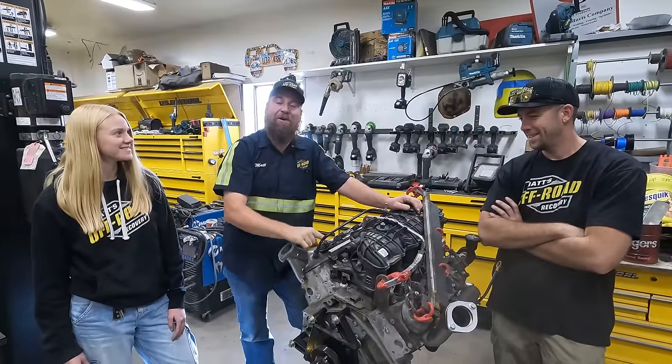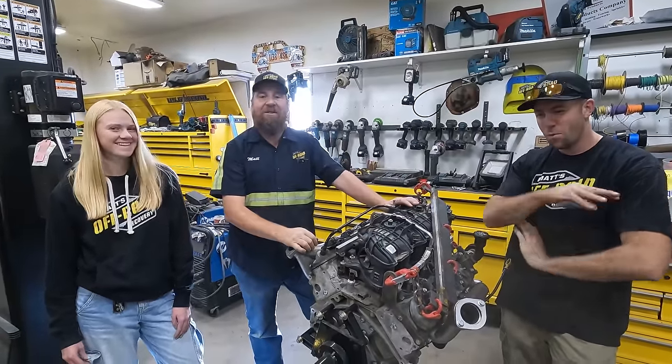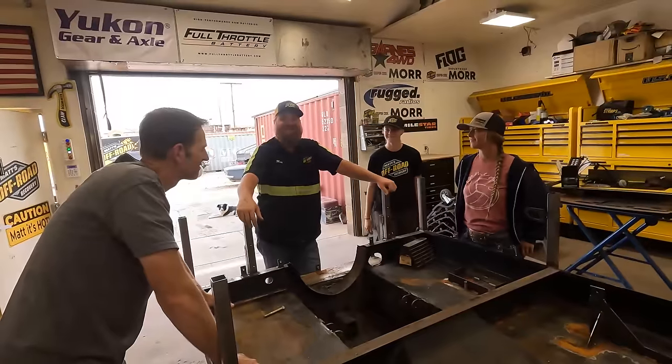We made it back to the shop. Now it's time to get this engine up to par so when the Bombi comes back we can put it in. Thanks for watching. Nailed it.